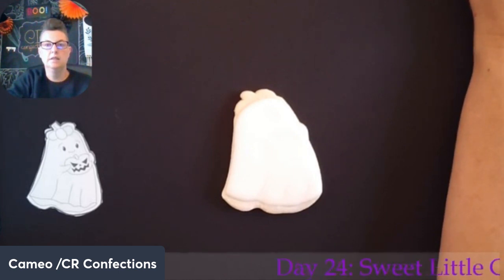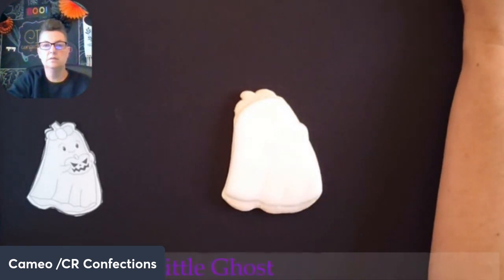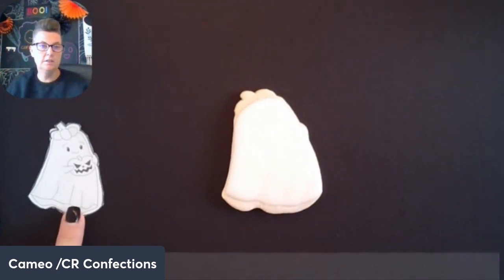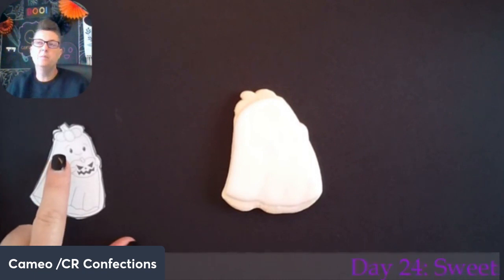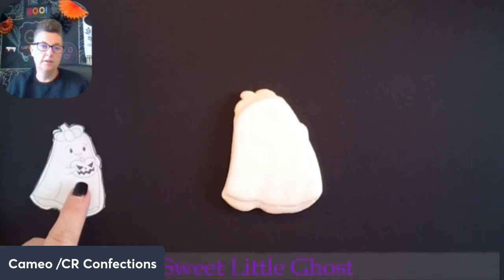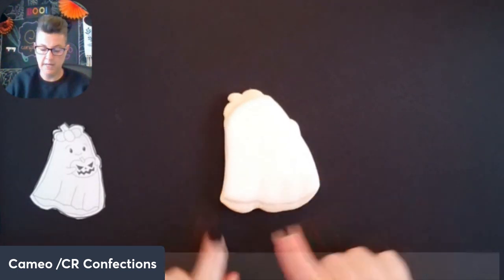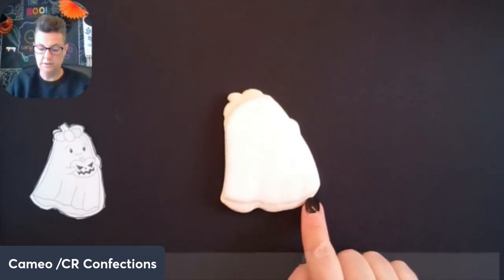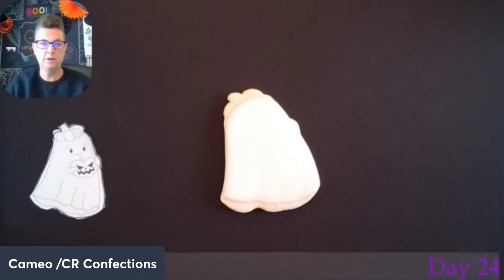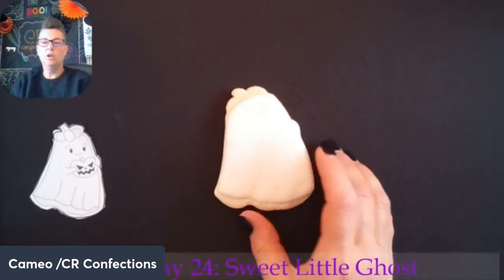Good morning guys! This morning we're going to work on this super cute little ghost. She is just adorable — she has a little pumpkin beret and she's holding a little jack-o'-lantern. I've base flooded this cookie with white, and I did paint a little bit down here so it looks like the shadow underneath her ghostly sheet.